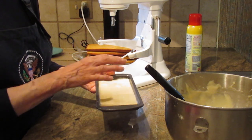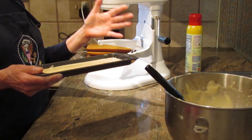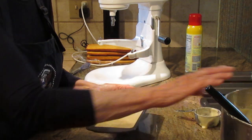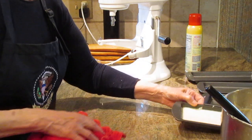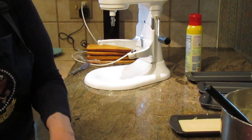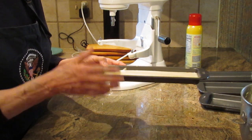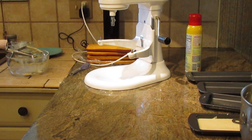These cakes bake up very quickly. Bake them at 350 degrees and they can take anywhere from 16 to 18 minutes depending on your oven. I start checking mine at about 10 to 12 minutes because they're so thin they bake very, very quickly and you don't want to dry them out.